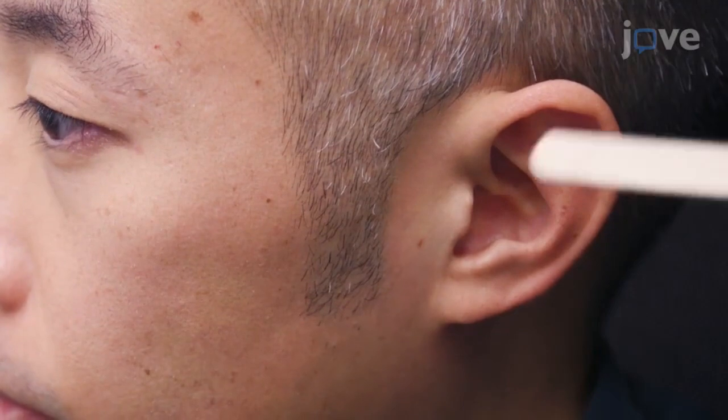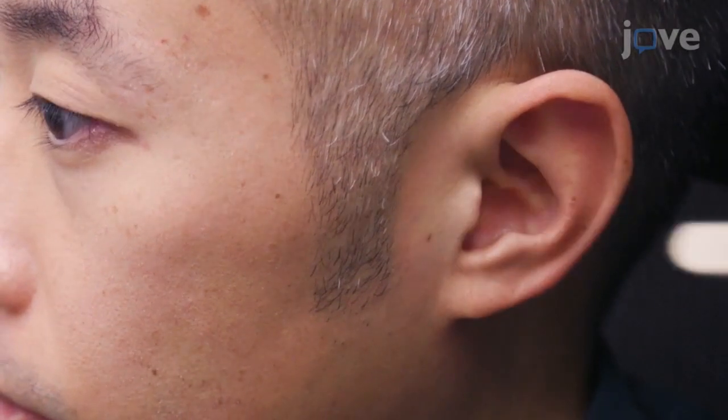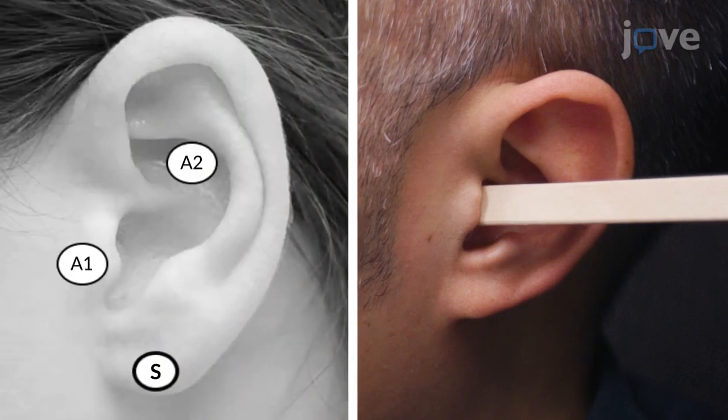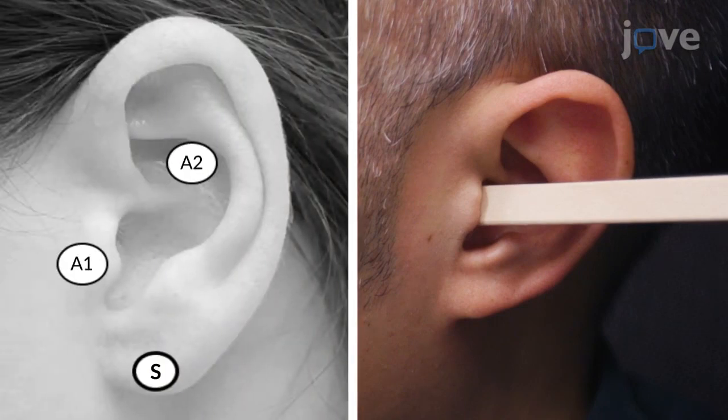Find the anterior wall of the outer ear canal, landmarked by the tragus, to locate the stimulation target. Alternative sites like the cymba concha may be explored as alternative active targets.